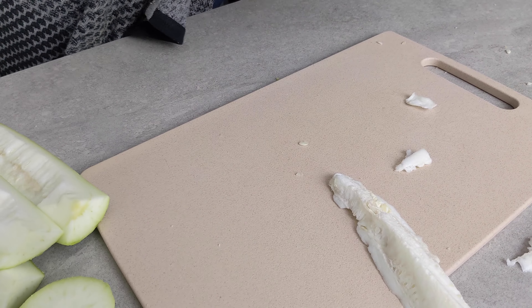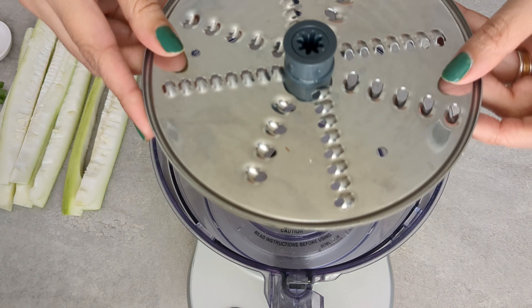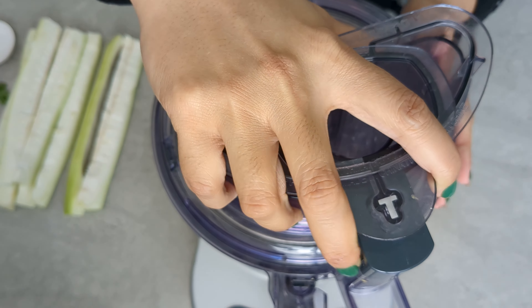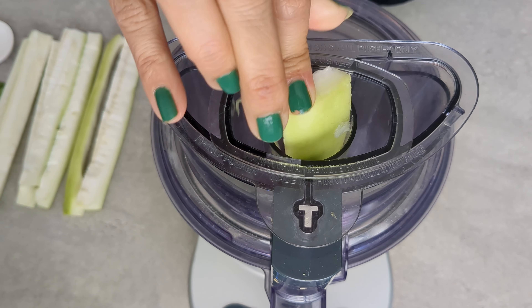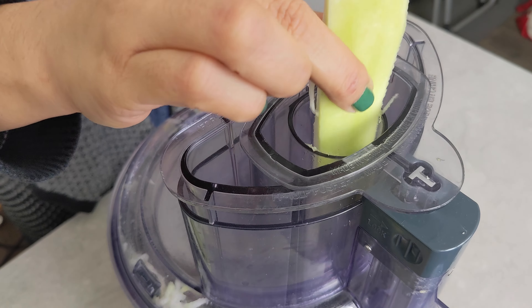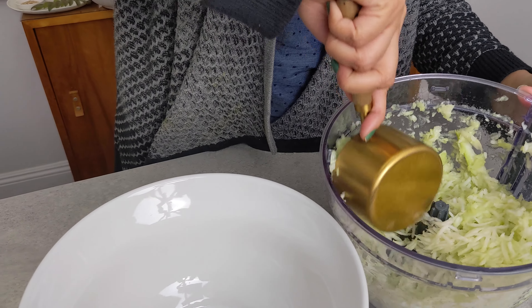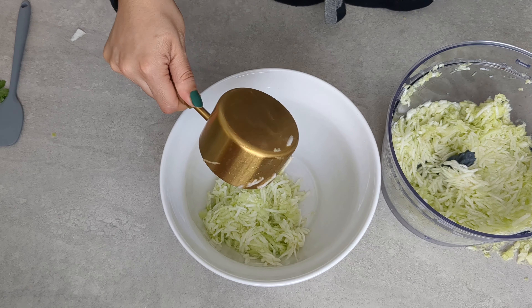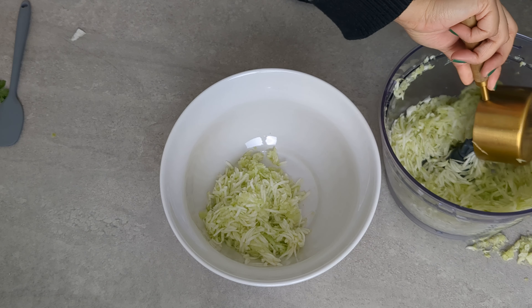The seeds will go to our chickens. The food processor makes grating the dudhi really easy, but you can also just use a handheld grater. I need three cups of dudhi for this, and I'm going to firmly pack it into the cup measure.